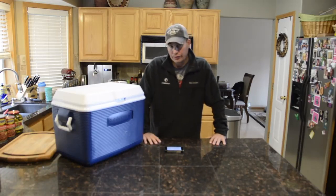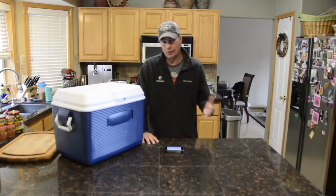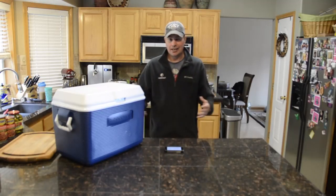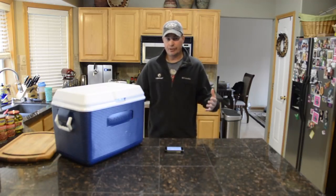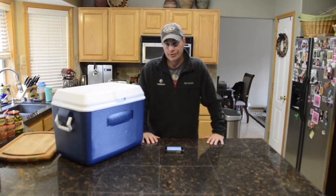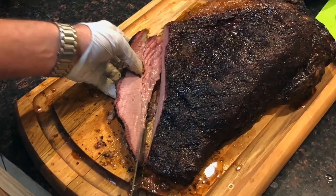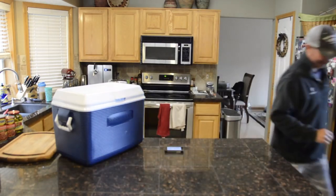Then I turned it back up to 225 and got it to where I wanted it before I pulled it. That turned out to be a total of about 13 hours — could have done it in 10 or 12 easily if I'd kept it at 225 or gone to 250 after the first six hours. It's just about managing your times. When you're able to rest it in a cooler for two to four hours like this, it really gives you some flexibility. Highly recommend that approach. I'll share pictures as we carve it up and the graphs and all that too. Really hope you enjoyed this video — if you like the content, please like, comment, and subscribe!